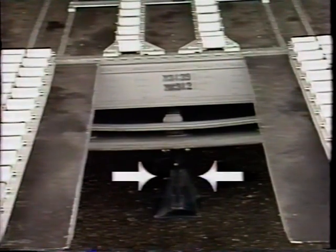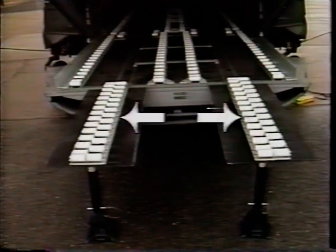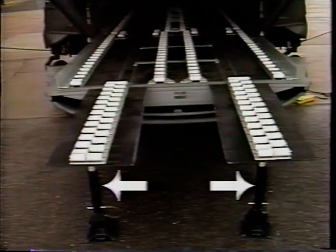A separate ramp support assembly is also provided. The third section, the ramp extension section, uses two identical roller assemblies and two identical support assemblies.